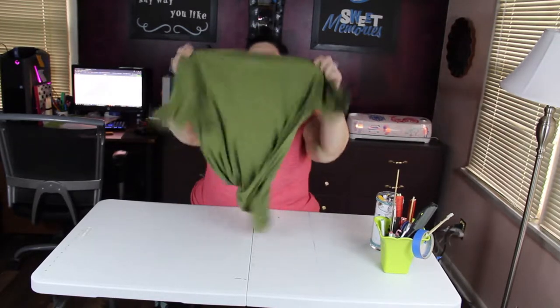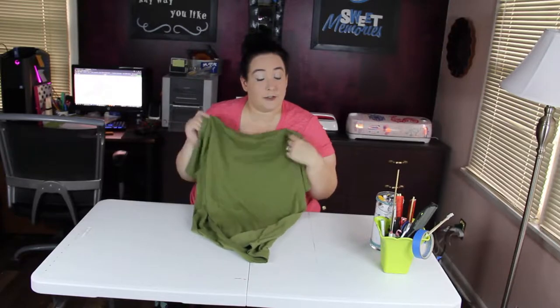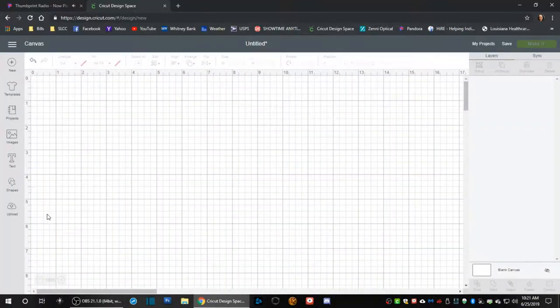Hey guys, welcome to my new crafting room! Today we are going to do an iron-on on this shirt. My husband is always requesting for me to do shirts, so I figured I'd do one for you guys.